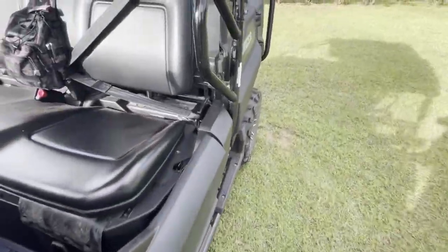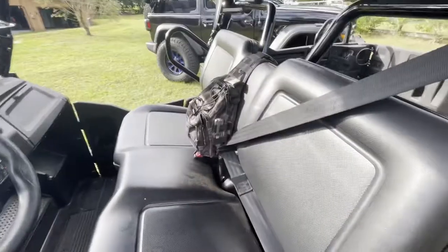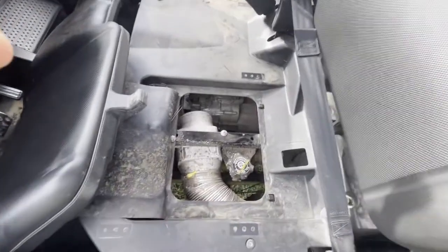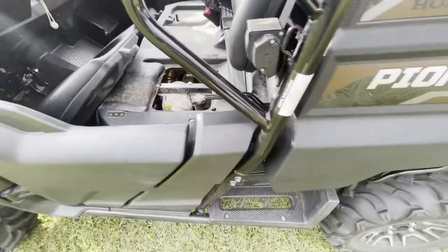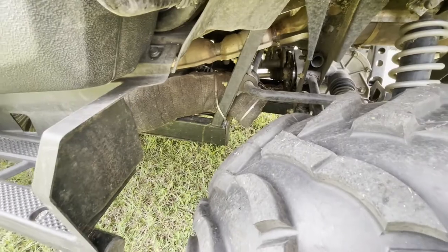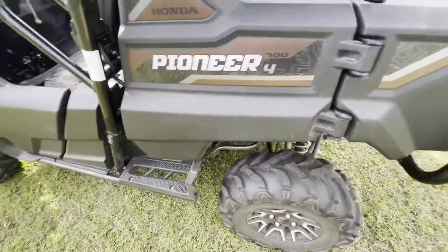Next thing is going to be the under-seat fan. If you ride in hot conditions, you're going to find these buggies get hot. We've got a whole article on this at ActiveLifestyleInfo.com, but just to quickly show you — there's a bilge fan there that sucks hot air and blows it out back by the rear tire. It's wrapped in a thermal shield. It just makes the buggy much more enjoyable when you're riding in the summertime.